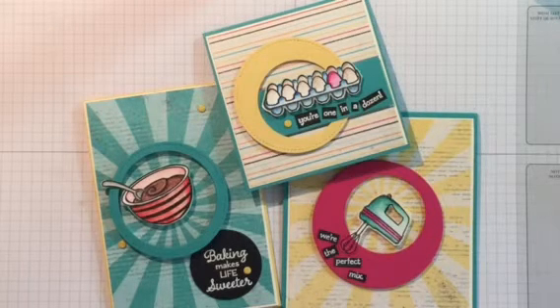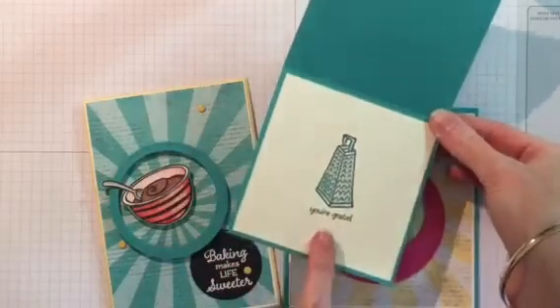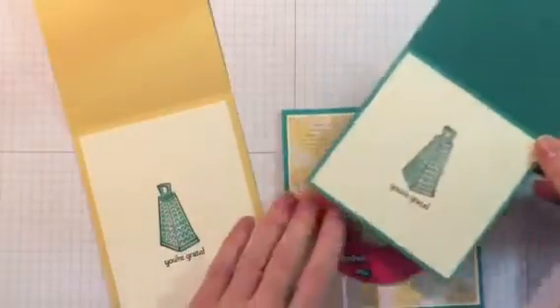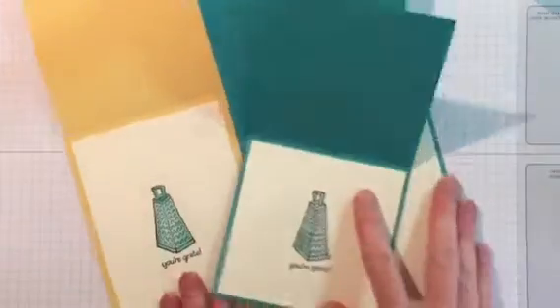But when I go to send them out I'm always in a rush and I just never get around to stamping the insides of them. So I have now made sure that I stamp the insides straight away on all these cards, and I've just added a tiny bit of color to make them look a bit pretty.